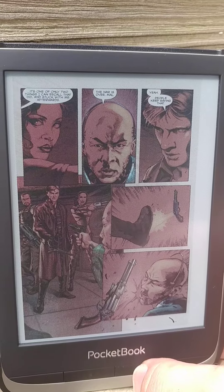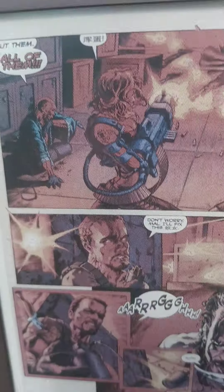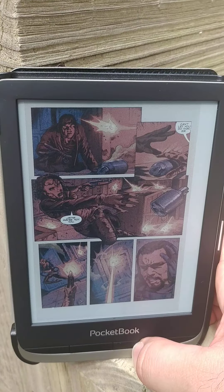For a six-inch reader, yeah, that's a full page — it's all very, very readable, and the CBR seemed to work fairly quickly.